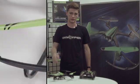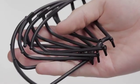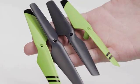Here are some tips on how to keep your SkyViper in top shape. If you have a stunt or video drone, you can attach the safety guards to the bottom of the drone — screws are included. In case a propeller breaks, we've included spares.